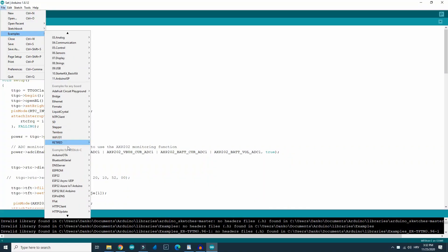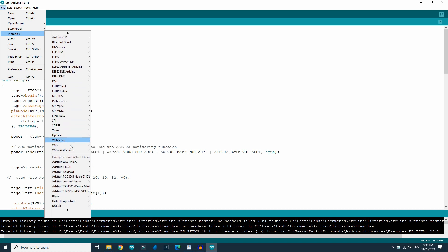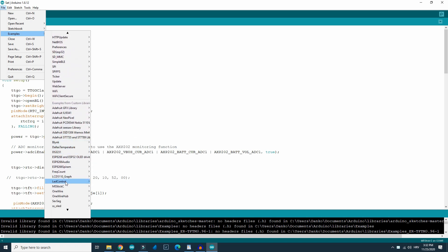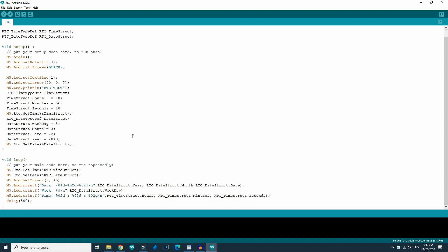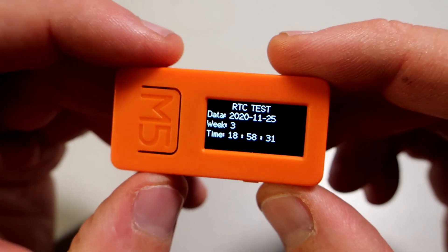When the board is installed in Arduino IDE, there is a folder with many examples. Here is an example for the real-time clock, and it is a great example because it is easy to learn from, but it looks bad.